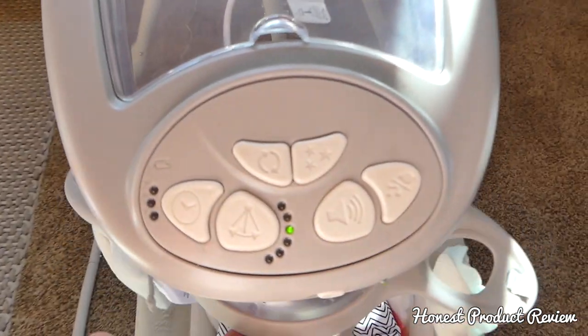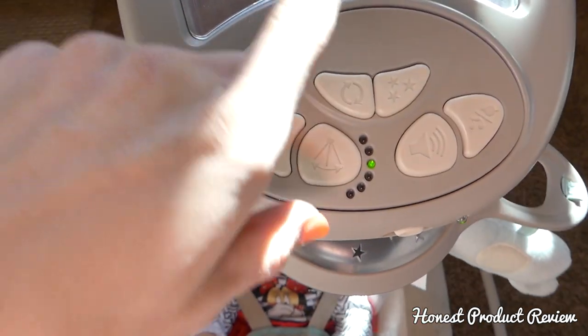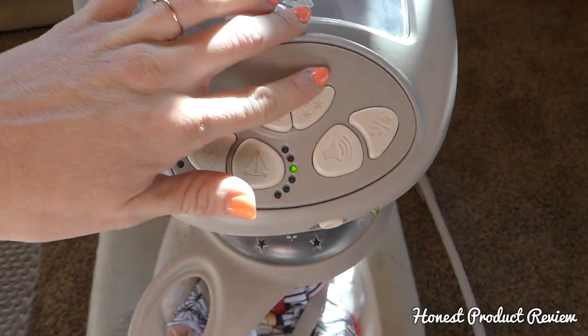The top button controls the mobile — this one makes the mobile spin. And then this button controls the lights. We can turn our lights off or back on again.